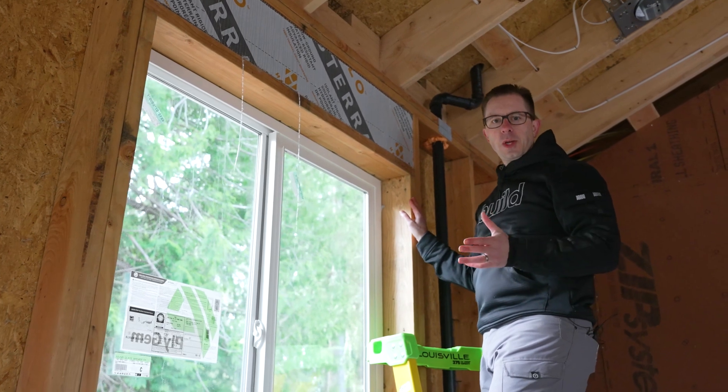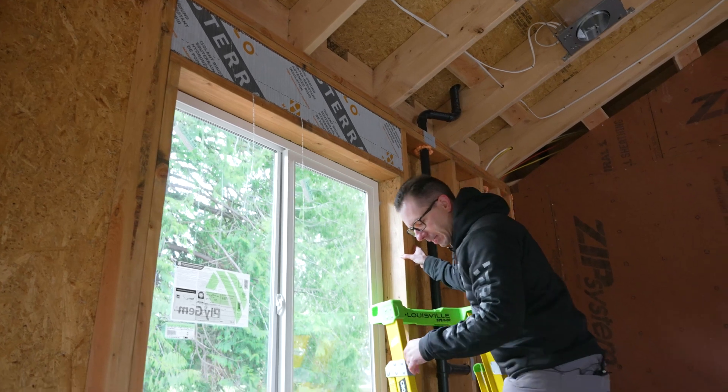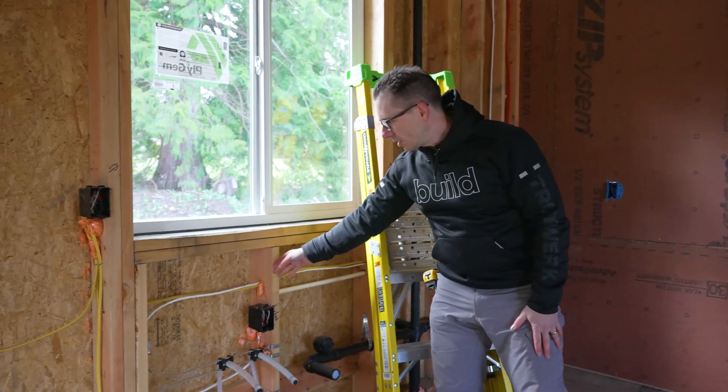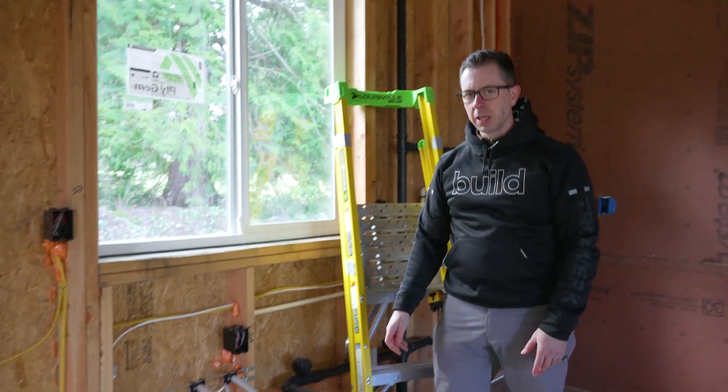I don't know where the queen went — we've got our king, we've got our jack, but in any case. So we come down here and they end up having a double sill, then just some cripples, and then it goes down to the bottom plate. What we're focusing on here is the actual header.